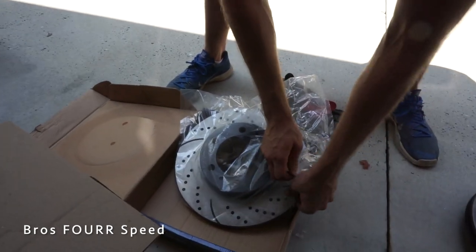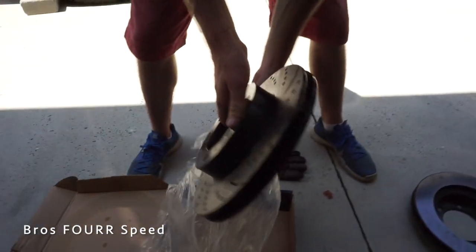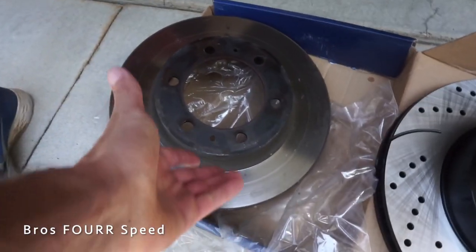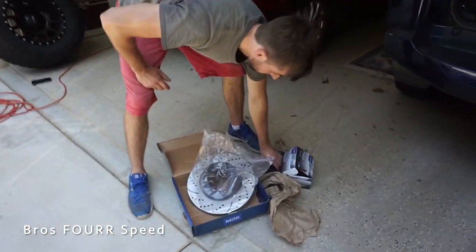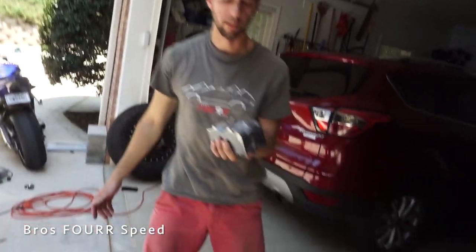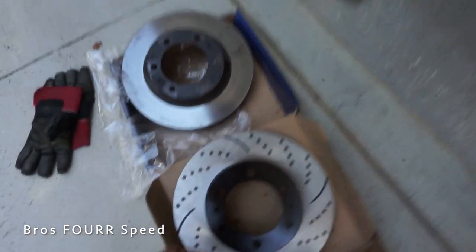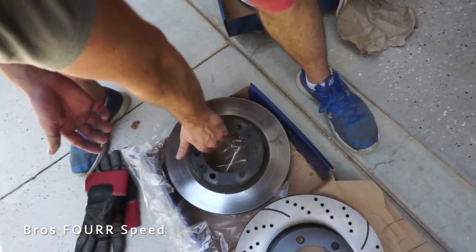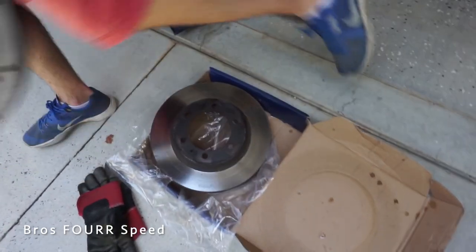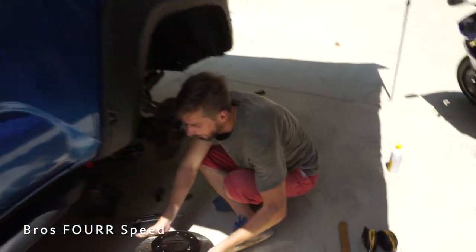Now let's compare - we do have a driver side and a passenger side. This is left, so that should be driver, and this is passenger. Let's go ahead and look at the before and afters with my new performance brakes. Just normal versus new - and of course they're vented as well. There's probably no weight difference since they're both still steel, but you do get better stopping power and better cooling efficiency.